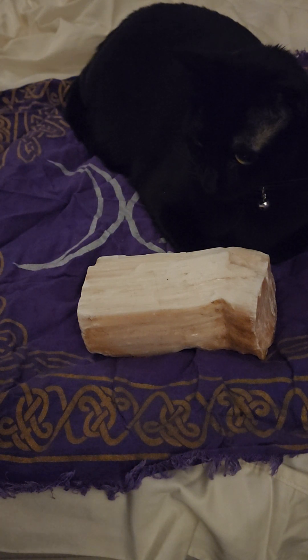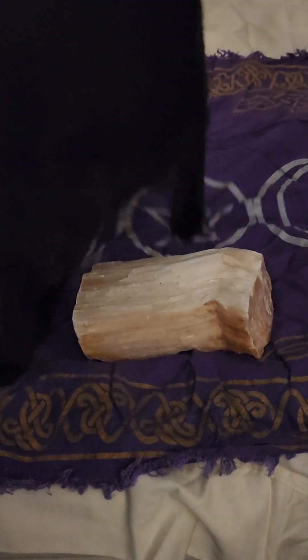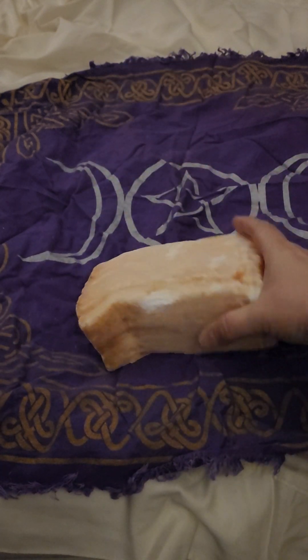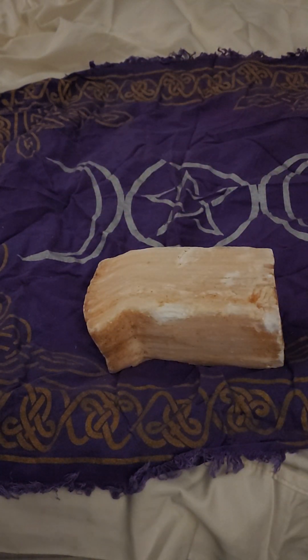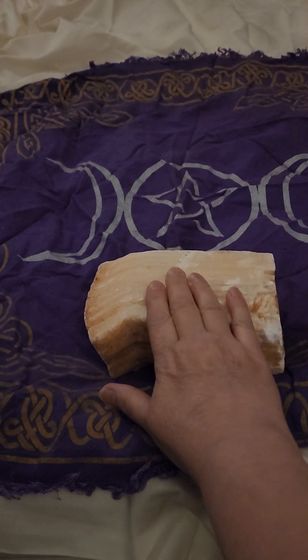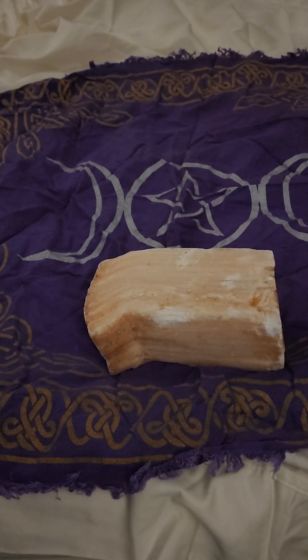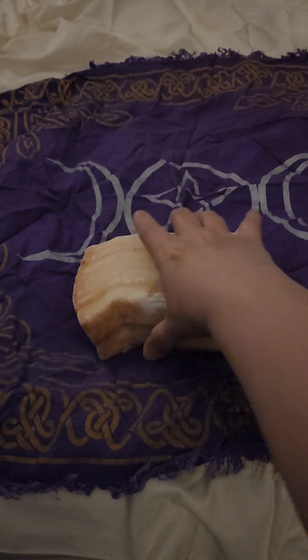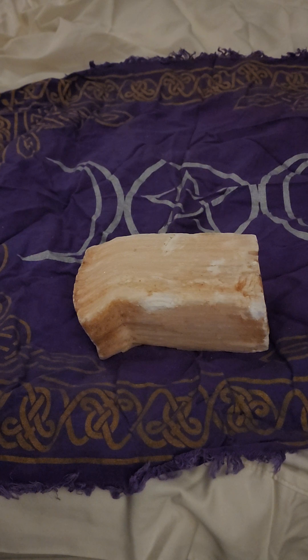I find this to be more revved up in power and in energy than your white selenite. I find this to be more of a battery — a very high functioning, high energy stone. I got this nice big piece; I have like two other pieces but I just don't know where they are right now.